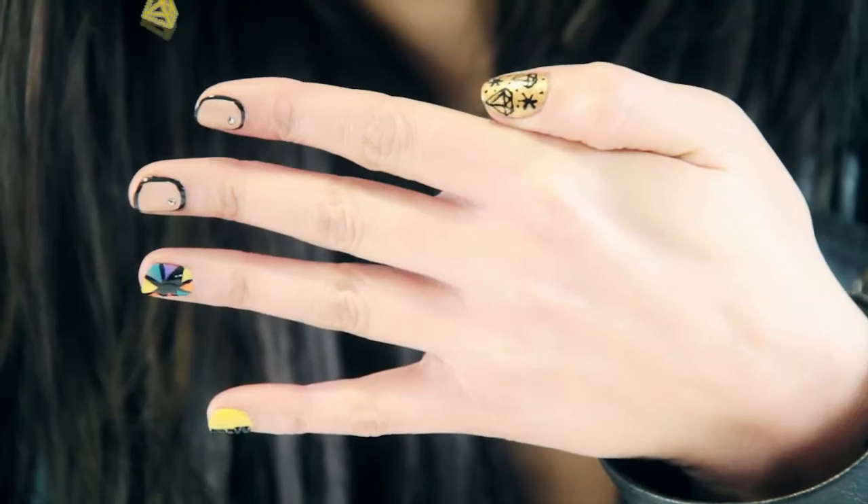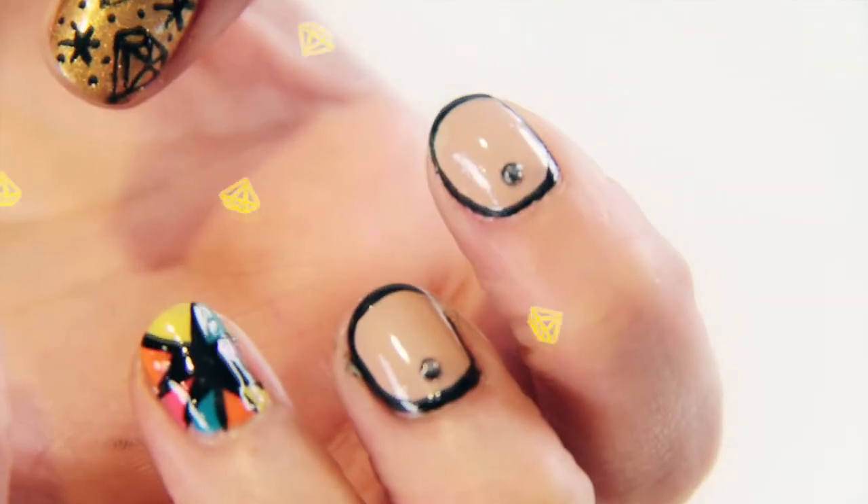Hi, I'm Mary Isabel and I'm a nail artist from London. Today I'm going to show you how to create these really fun bright coloured Rihanna inspired nail art looks.